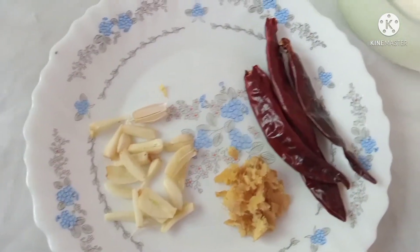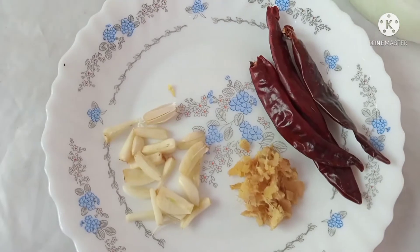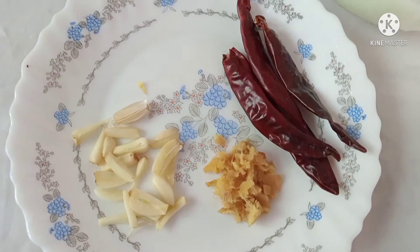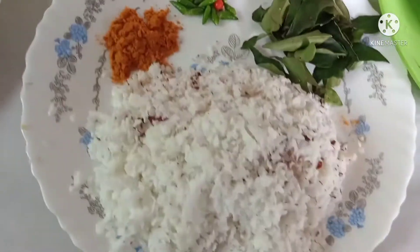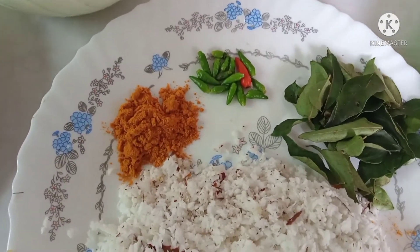Now I will cut with the knife. We have to cut carefully. Now I am going to cut. There are many pieces here. We will be very careful with this.